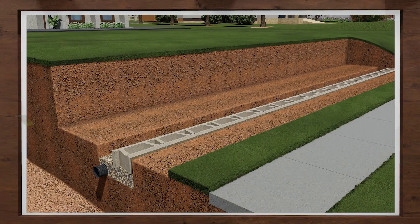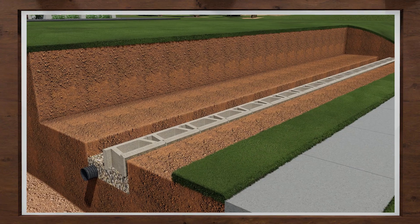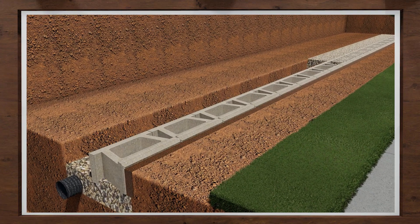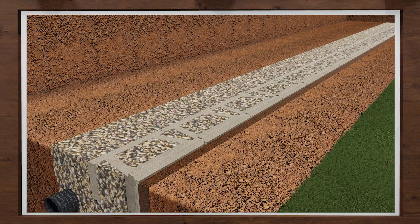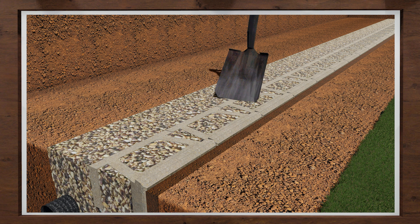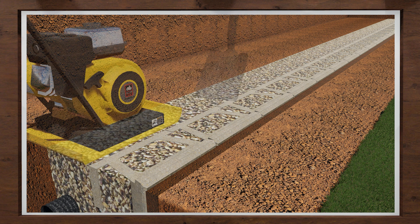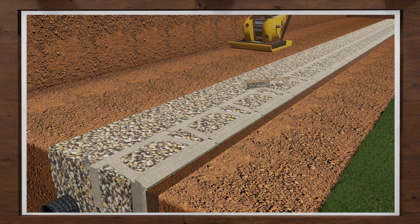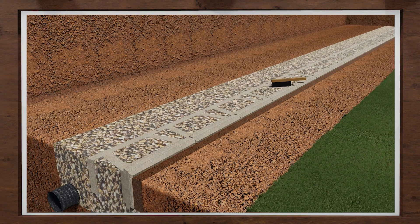Let's review what we have covered for site preparation and excavation. You want to fill in front of the block with on-site soils. You will then fill the cores and 12 inches behind the block with wall rock. Typically on-site soils can be used behind the wall rock. Then compact the entire area starting behind the block and work into the backfill area. Check the base course to ensure it has remained level.